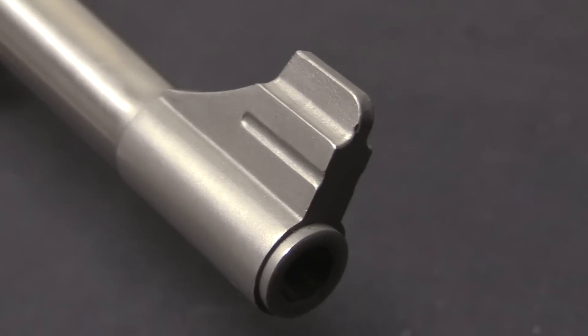The standard Automags, which were manufactured through the 1970s and into the early 1980s, and which have also very recently come back into production with a new company, were made in .44 AMP — a cartridge that was essentially .44 Magnum without a rim, in a self-loading semi-automatic pistol.